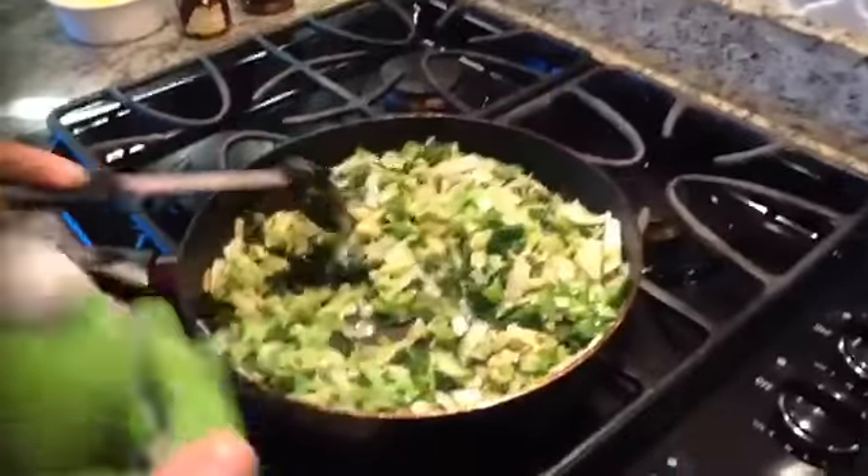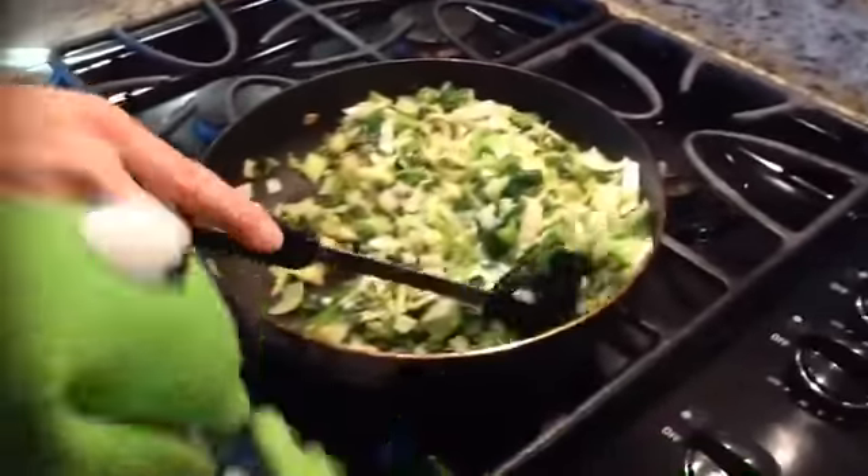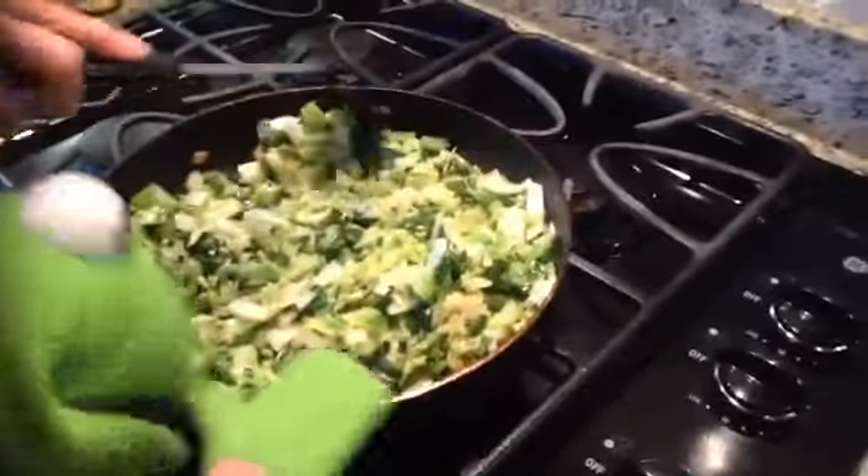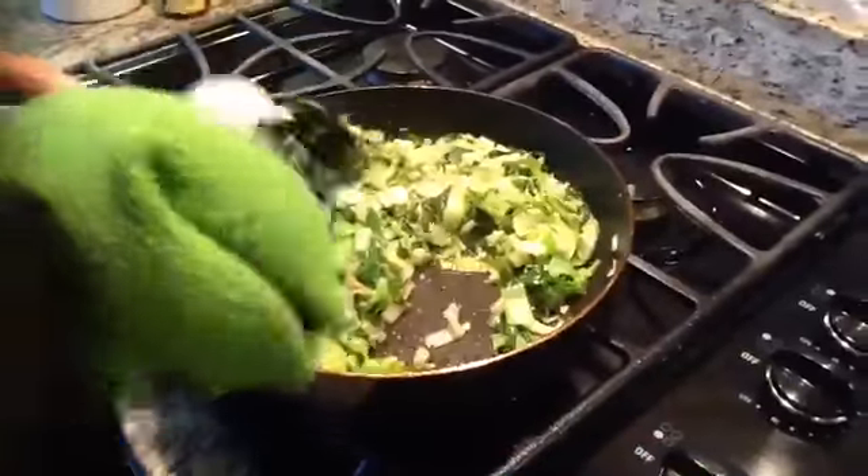I combined all those ingredients into one searing little pot, and the vegetables are starting to wilt, and that's good, that's really good. That means it's starting to cook, and we will almost have our tofu fried rice.